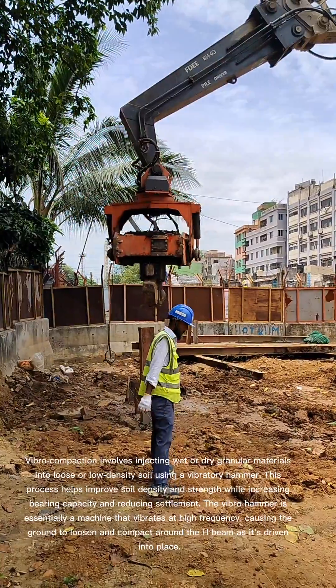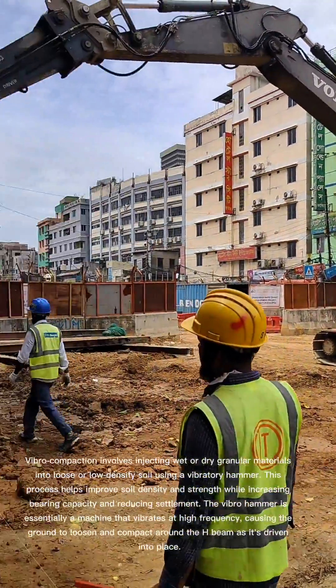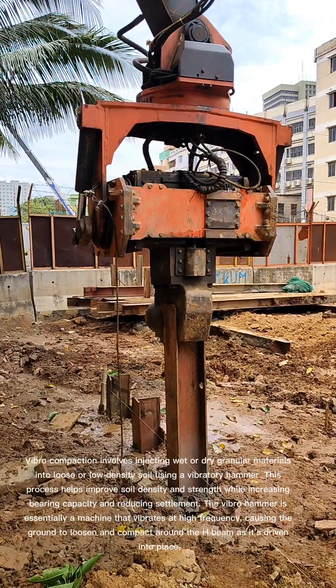The Vibrohammer is essentially a machine that vibrates at high frequency, causing the ground to loosen and compact around the H-beam as it's driven into place.